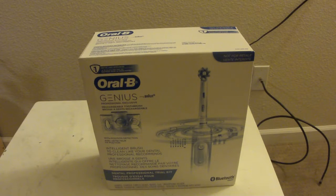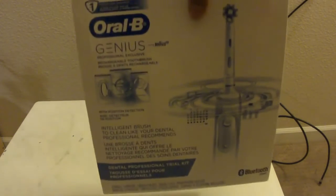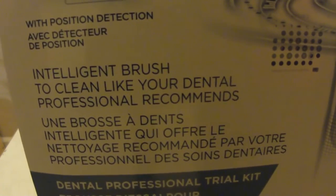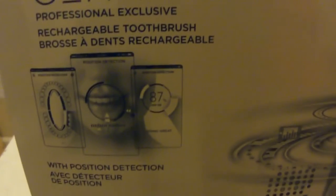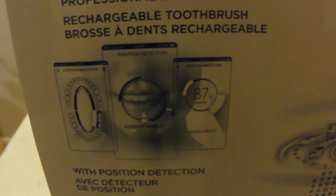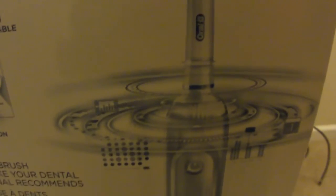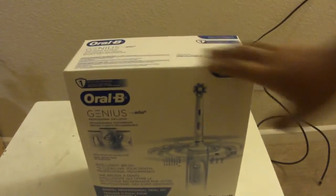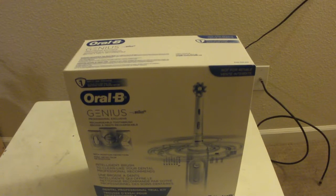The specs of the Oral-B Genius are pretty good. It's an intelligent brush designed to clean like your dental professional recommends, pretty self-explanatory. It has position detection, and the cool thing is you can connect it to the Oral-B app and change the color of the ring on the toothbrush to different colors — I'll demonstrate that tomorrow in the actual review. It also comes with a mount to watch how your teeth are doing when you're brushing.